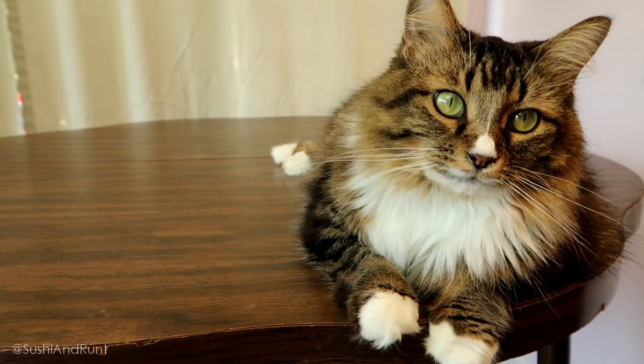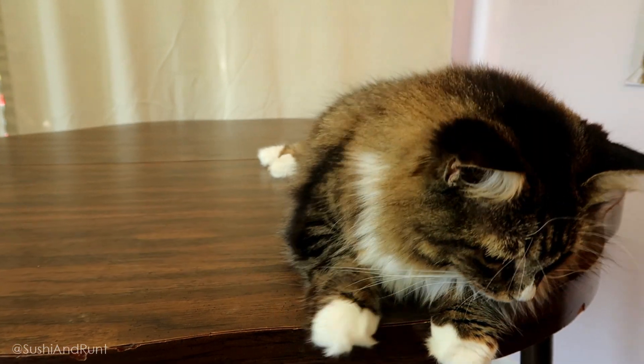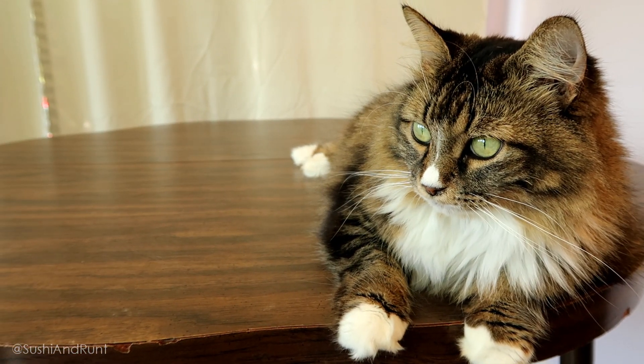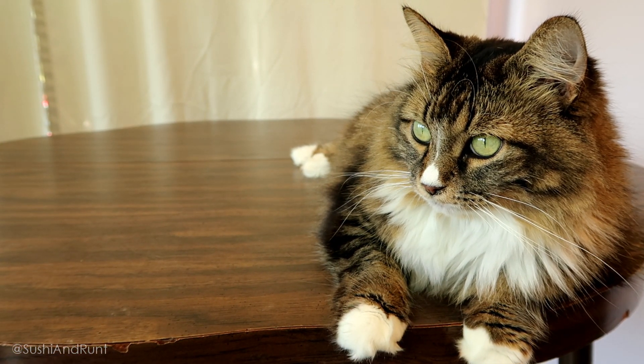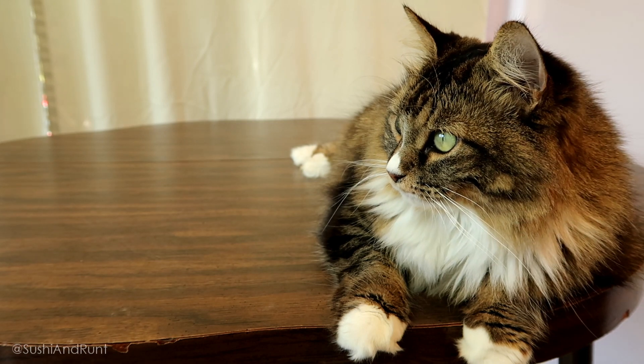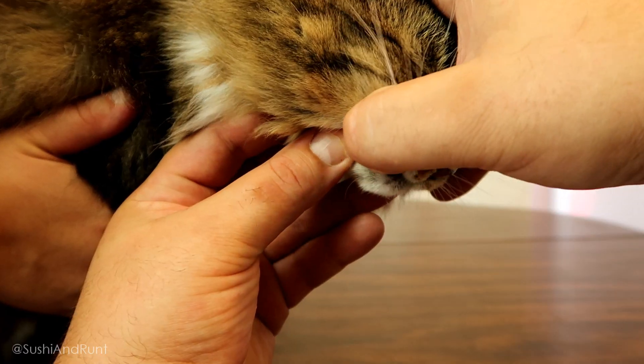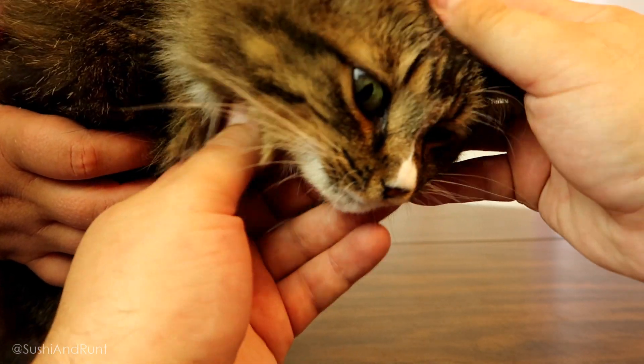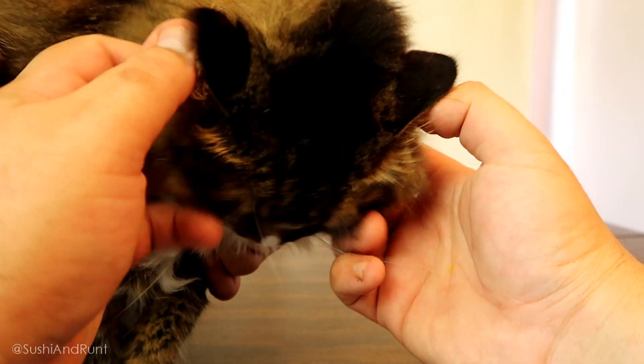Now it's one thing if they're just eating a fresh can of tuna flavored food — of course their breath is going to stink. But just like in humans, bad oral health can affect your cat's overall health and well-being. Bad breath can be a sign that your cat has a more serious health issue happening. By keeping an eye on your cat's mouth, you can help your fur baby live a longer, happier, and healthier life.